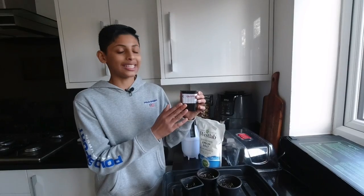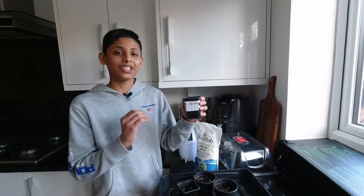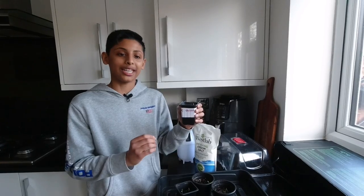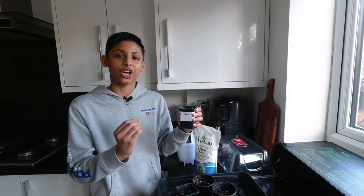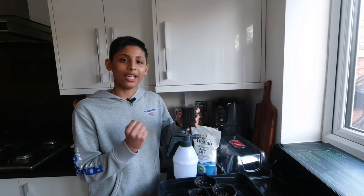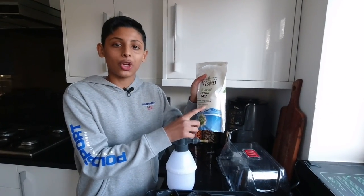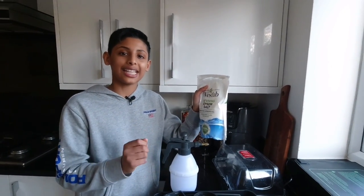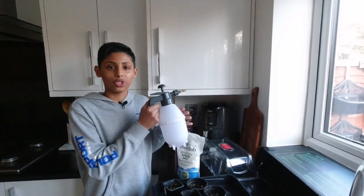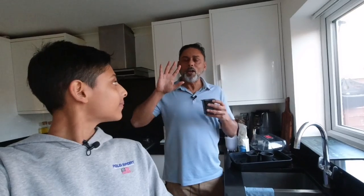At this stage, the seedlings won't need any fertiliser. If you have used a quality compost, it should have sufficient nutrients which should last for six weeks. More importantly, the seedlings need heat, moisture and sunlight to grow. Don't let the soil dry out — keep the soil moist without getting it too wet. Spray an Epsom salt solution on your seedlings every two weeks. To make it: add one teaspoon of Epsom salt into one litre of water, give it a good shake and spray it on your seedlings every two weeks.